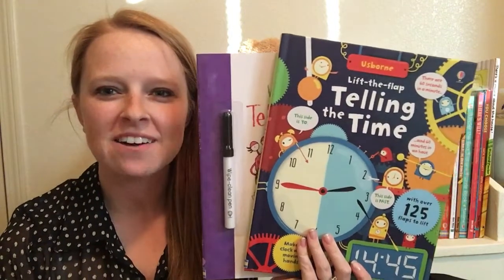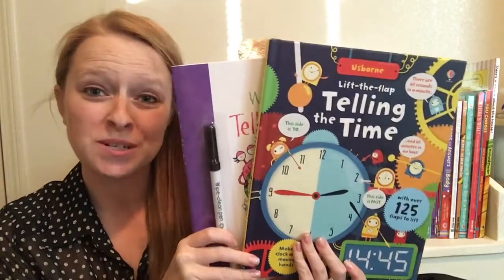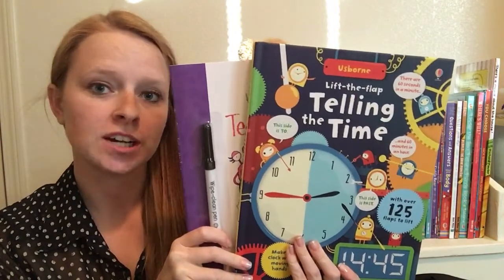Hey guys, it's Katie with Usborne Book Battalion. I wanted to share some of our books that can be used for teaching your kids how to tell time.